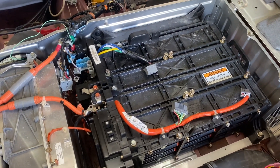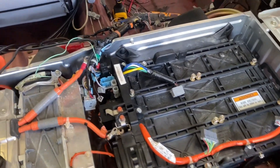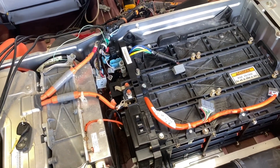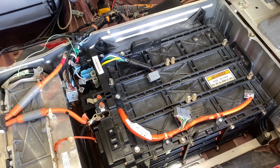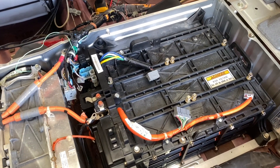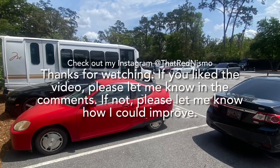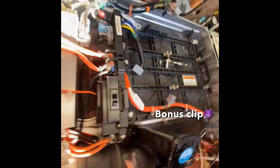Sorry if I was not the most helpful. I'd recommend joining the G1 Honda Insight owners group on Facebook for more help — they would definitely be able to help more than I can. I'm in a whole new territory working on hybrid batteries and everything.